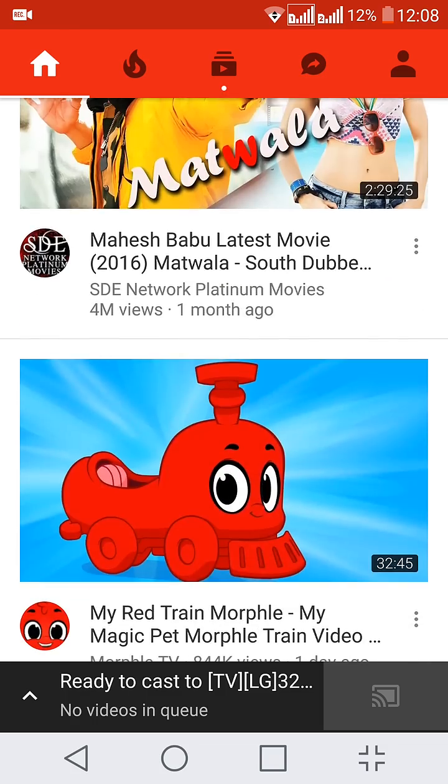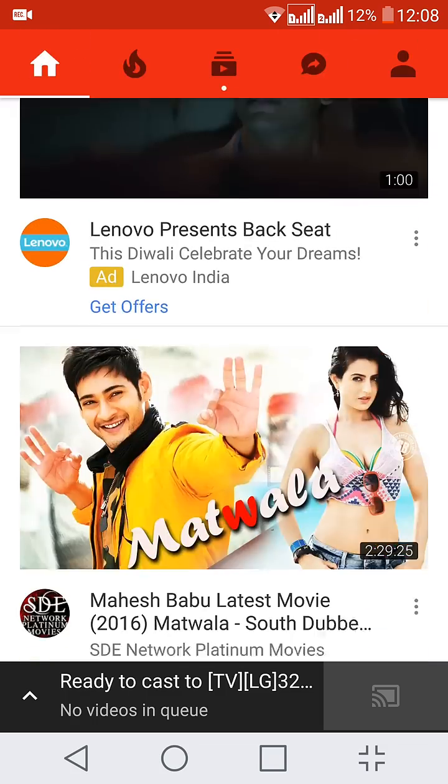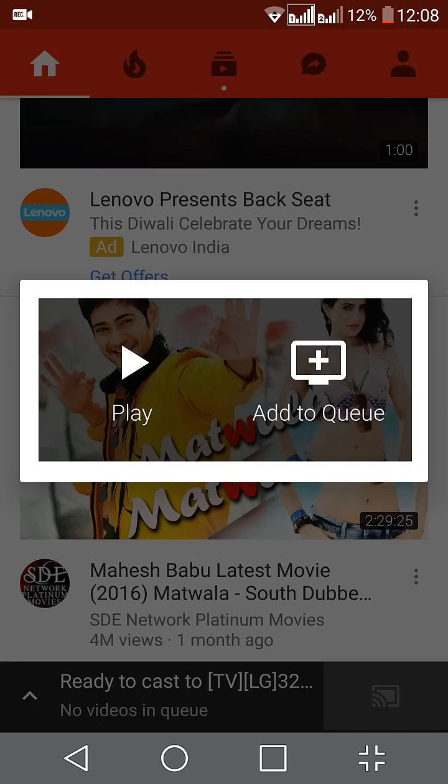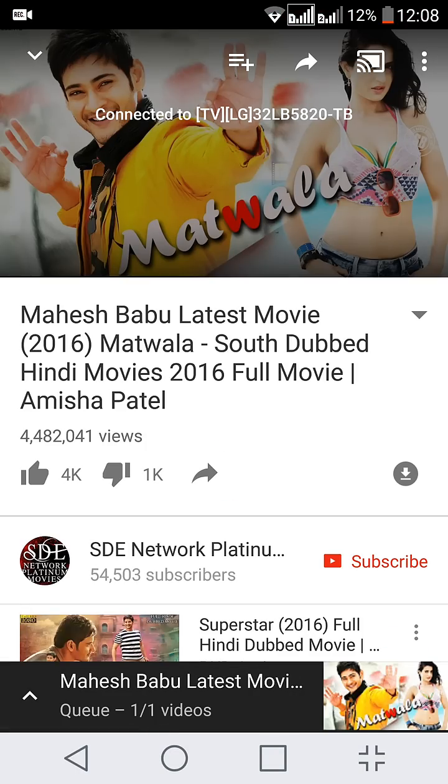What I can do is click on any one of the videos and it will give me an option to play or add to the queue. If I add to the queue it will be added to the list for playing once the current video is completed. If I click on play it will start playing the video.